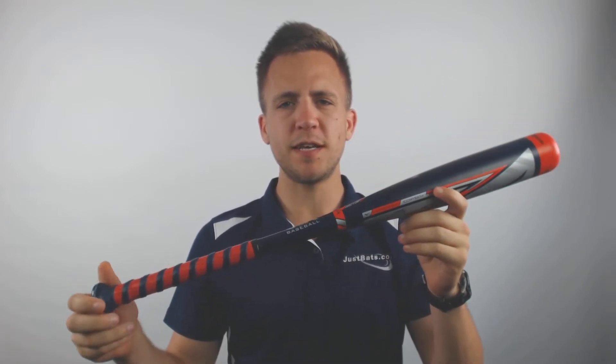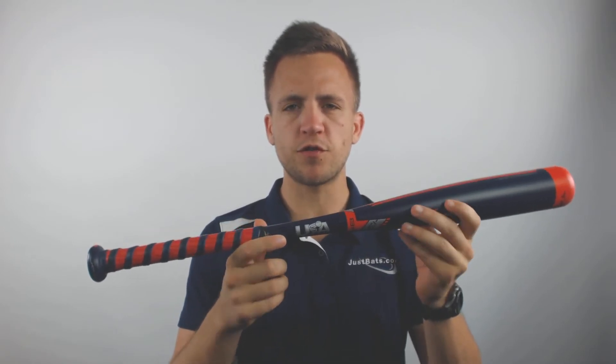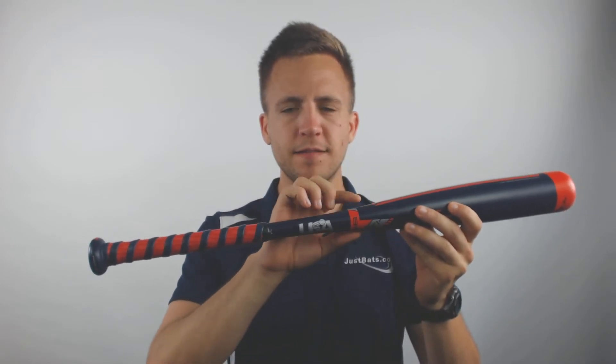How's it going guys? Tyler here from Just Bats with the new 2019 Mizuno Hot Metal Drop 13 USA Approved T-Ball Bat. With this model it will have that USA stamp of approval just above the grip tape at the base of the barrel, so it's going to be allowed in all USA approved T-Ball games.